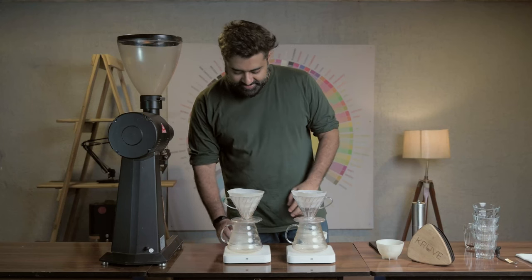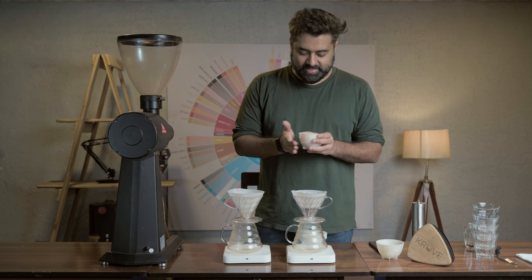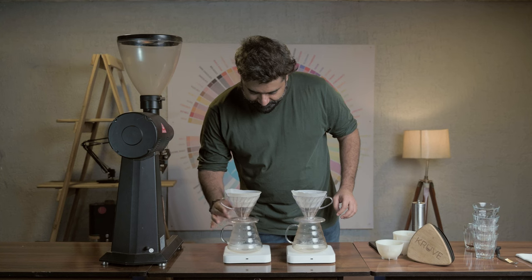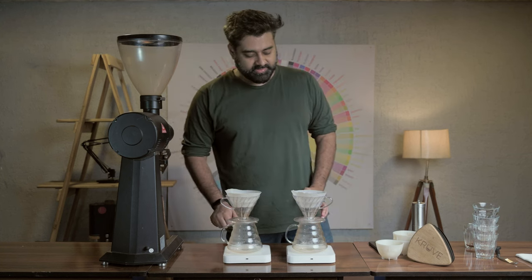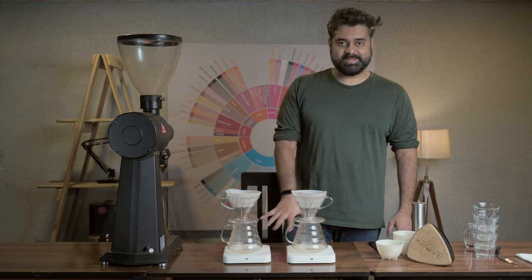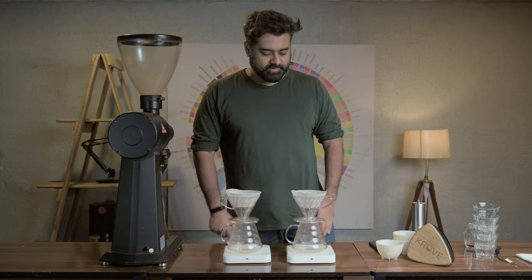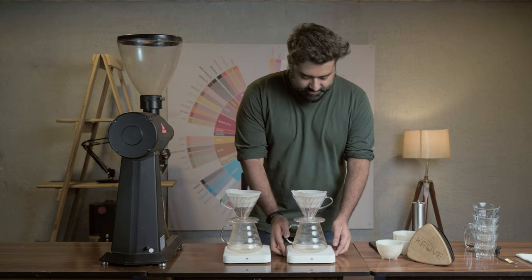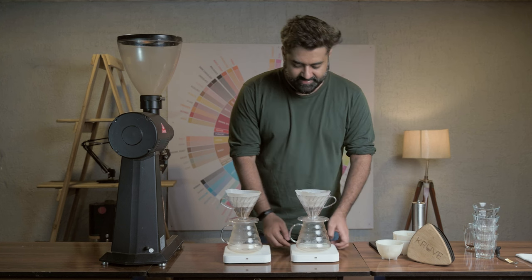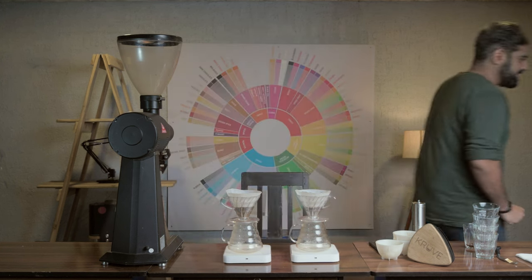We're doing 20 grams each. After a lot of hard work through the hand grinder, we've ground the coffee. We're going to keep the recipe super simple — it's not about the recipe, it's about brewing two cups identically so there's no variable change. 20 grams from the hand grinder, 20 grams from the EK43. After every 30 seconds we're going to add 60ml of water at 92 degrees Celsius.